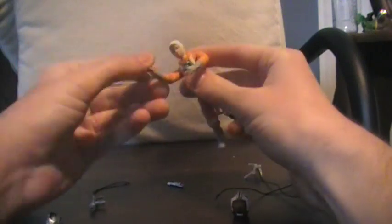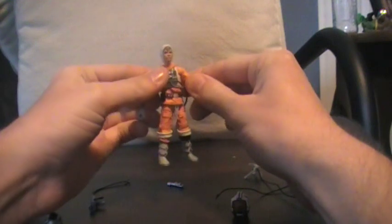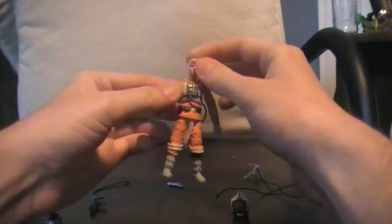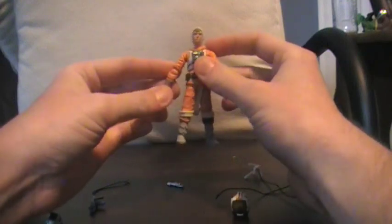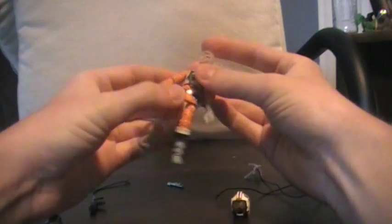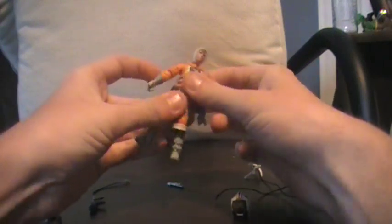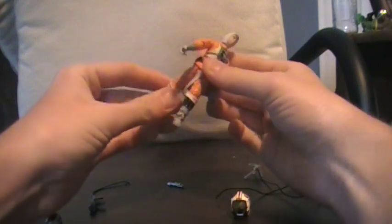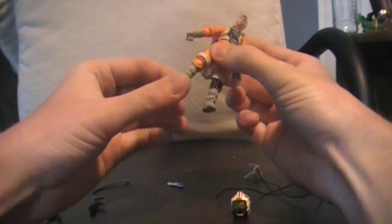He comes with a gun, and he is very, very poseable. He comes with a ball-jointed head, shoulders, ball-hinged elbows, swivel wrist, and it's got some movement in the torso, as well as ball-hinged knees and ankles.